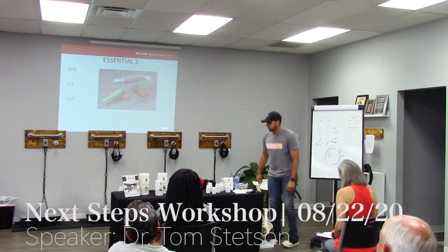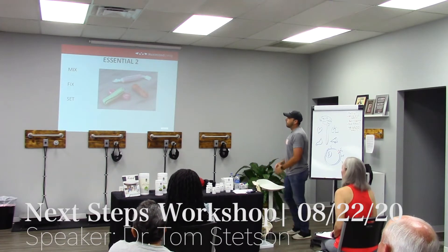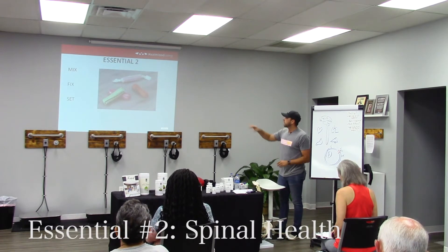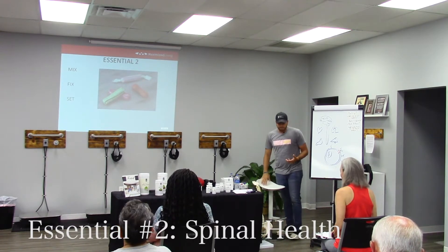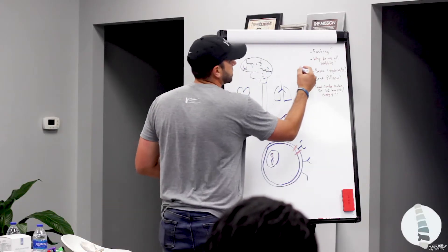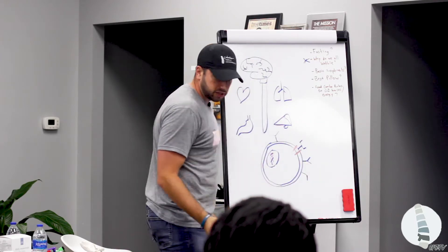Essential two. I'm going to briefly buzz through this, but as a chiropractor, I have to. I want to explain a couple quick things so you can maximize your results in here. Mix fix set is what happens in the clinic all the time that you probably don't realize. And it was one of the questions here, like, why do we all use this wobble?